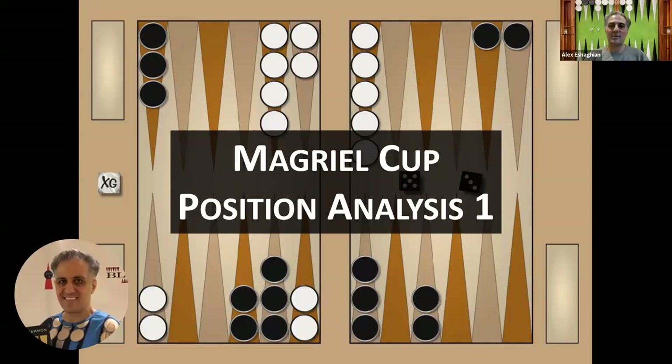In this video, I'm doing a position analysis from the McGreal Cup. Thank you for joining me. I hope you enjoy this video. Please like and subscribe and you'll be notified every time I upload a new video. Please let me know what you think in the comments below and what you'd like to see in future videos so I can work on that.